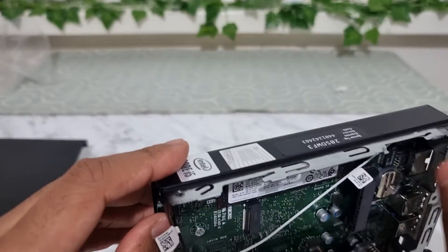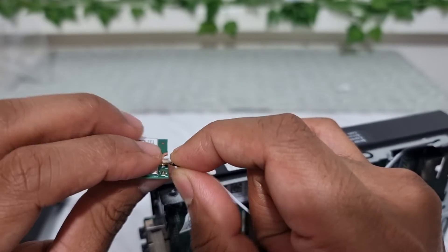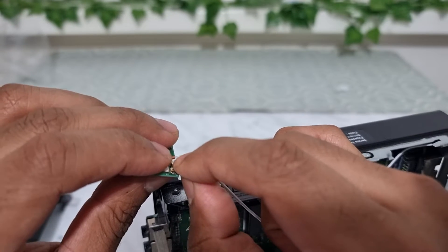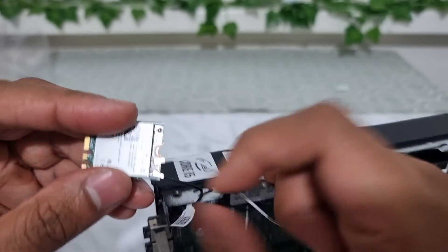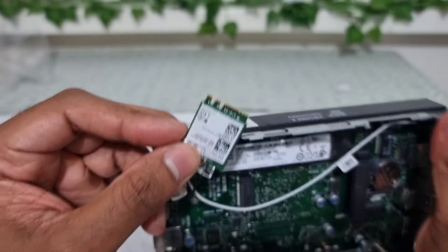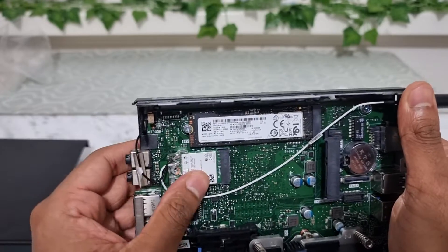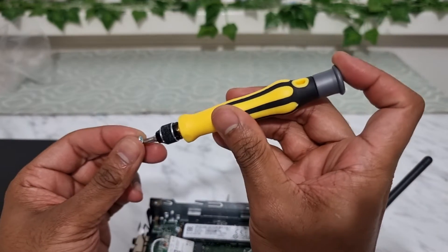Once you've connected the wires, align the end of the antenna connector with its slot, then with your fingernail apply slight pressure — you should hear or feel a satisfying click. Once clicked on, it should stay there securely. Put the plastic cover on so the wires won't come off. Then slot the card right into the M.2 slot, make sure the holes are aligned, and screw the card onto the motherboard.